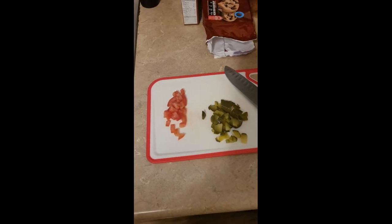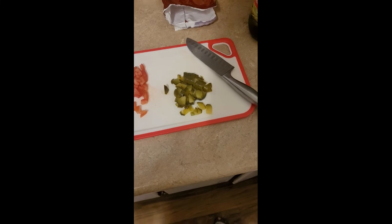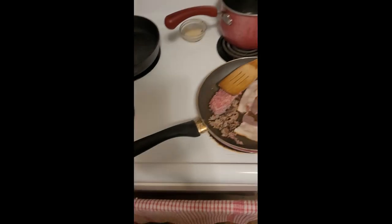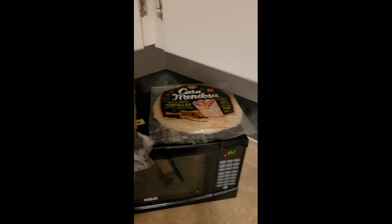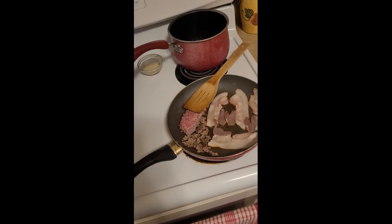Also, we got ourselves some cheese. I got myself some marble cheddar. You can use whatever you want. We also have some chopped up tomatoes and chopped up pickles. You can use whatever you like as well. Throw onions in there, sauté them, mushrooms, whatever you like. We're going to throw them in some tortilla shells. It's going to be good.